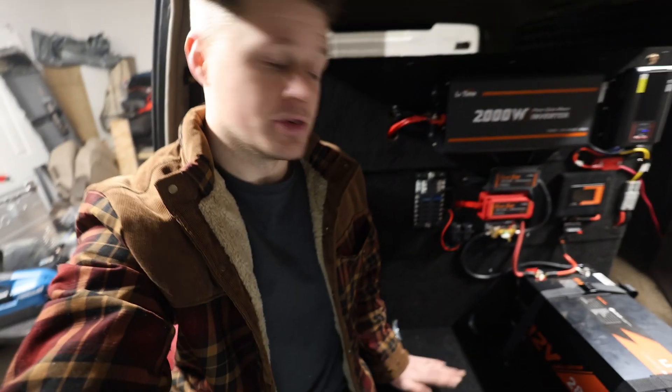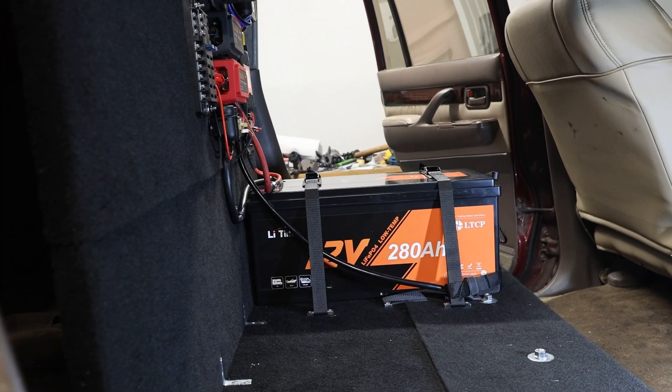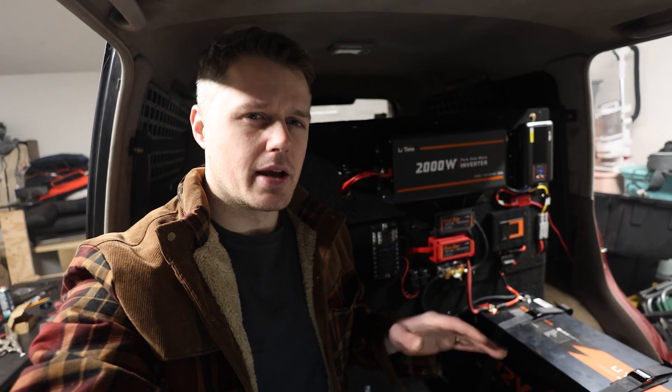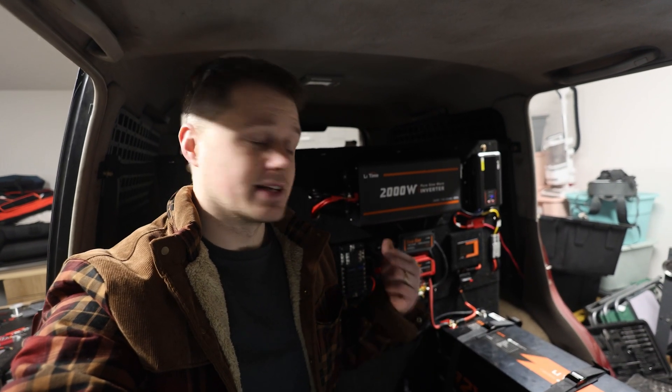I think that's a good spot to wrap this video up. We now have an awesome 12 volt system in the back of the Land Cruiser. I'm going to make use of the space I'm sitting in now — I had originally thought of putting a fridge here but I can't package it the way I want, so I'll probably end up building some sort of a toolbox or a modular drawer system. Anyway, thank you guys for watching, leave any questions in the comment section below, and we'll see you in the next one.